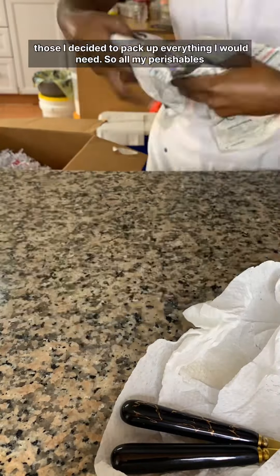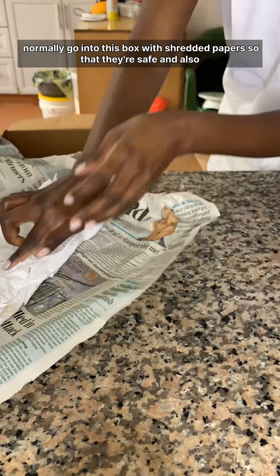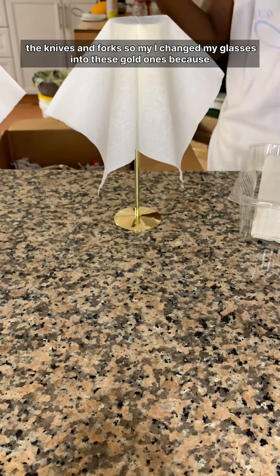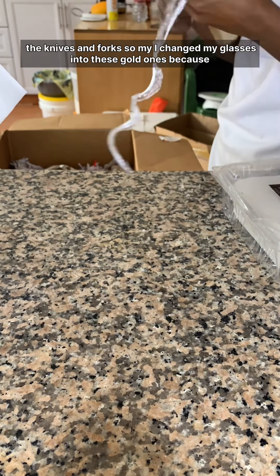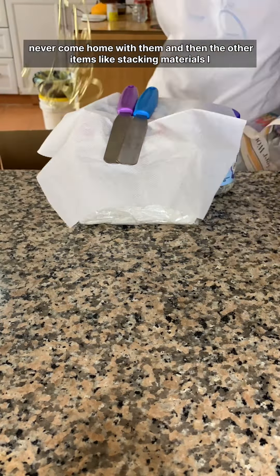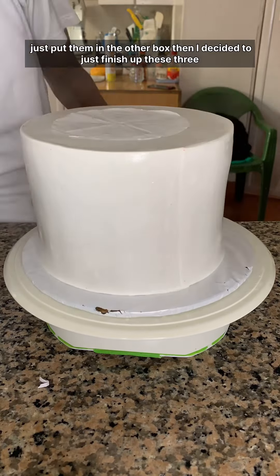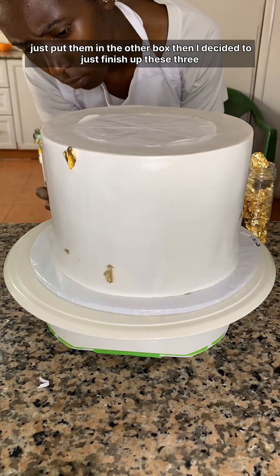Once I was done with those, I packed up everything I would need. All my perishables go into a box with shredded paper so they're safe, along with the knives and forks. I also switched my glasses to these gold ones because they're longer-lasting — with the glass ones I used to carry, 90% of the time I never came home with them. Stacking materials went into a separate box.